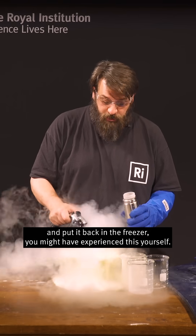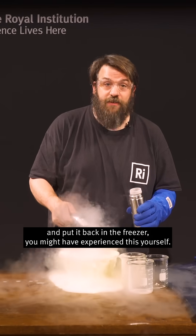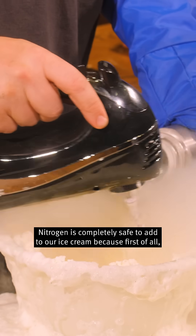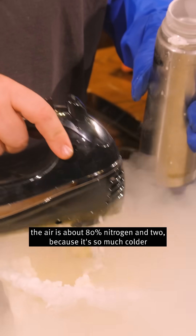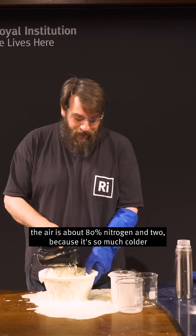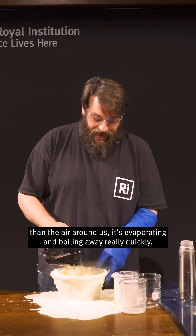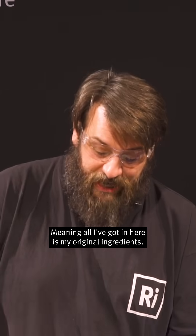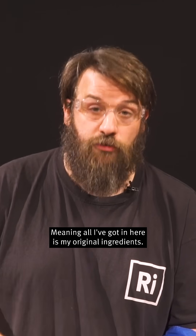In fact, if you've ever let ice cream melt and put it back in the freezer, you might have experienced this yourself. Nitrogen is completely safe to add to our ice cream because first of all the air is about 80 percent nitrogen, and two, because it's so much colder than the air around us, it's evaporating and boiling away really quickly, meaning that all I've got in here is my original ingredients.